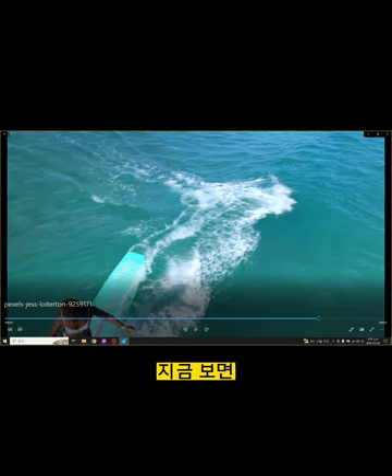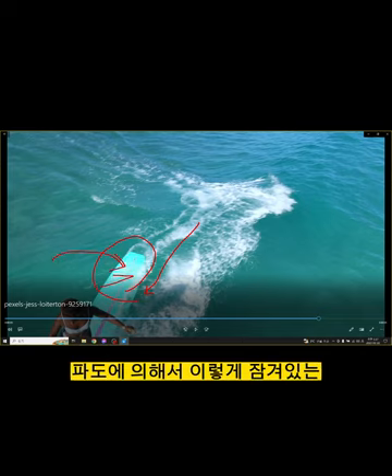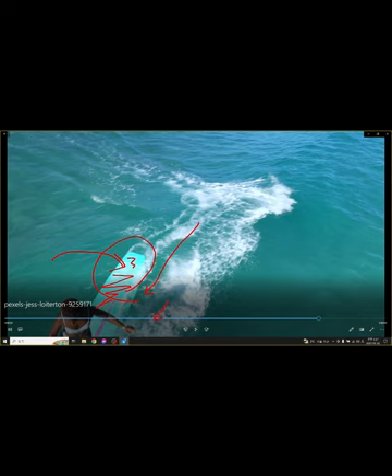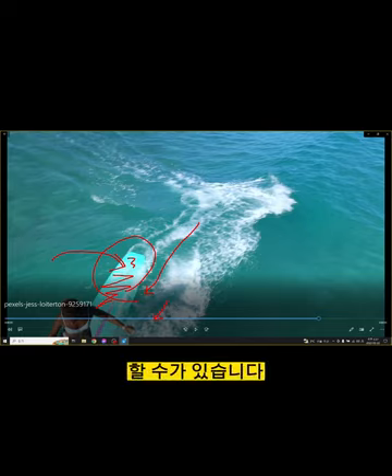지금 보면 Turning을 해서 거의 이 보드가 피크 부분에서 파도에 의해 물이 잠겨 있는 것을 볼 수 있습니다. 이 정도면 이미 행5 정도 갔을 것 같은데, 타이밍을 이용해서 속도를 내고 행5를 할 수 있습니다.